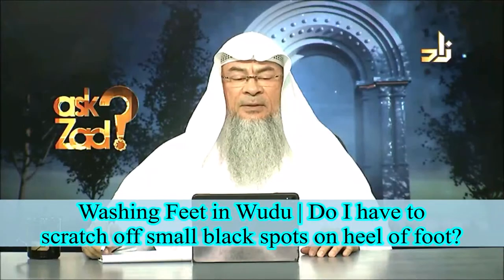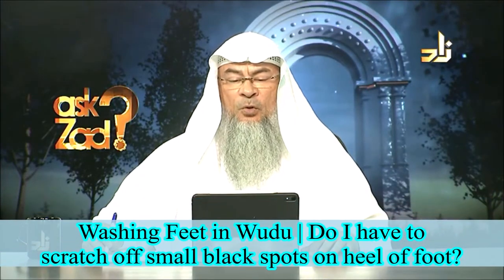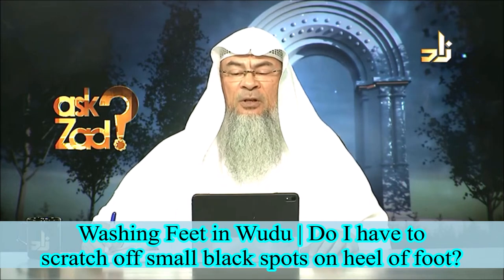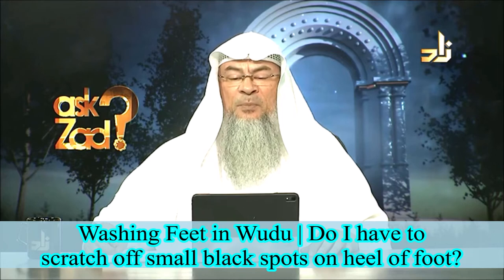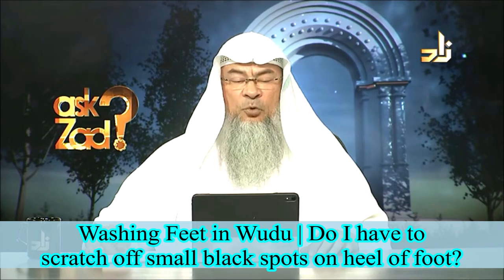Shasta asks: when I make wudu and wash my feet towards my heel, sometimes there are small black spots or particles of maybe dust, dirt, or paint. During wudu, do I have to keep scratching it until it comes off, or are such particles negligible when making wudu?